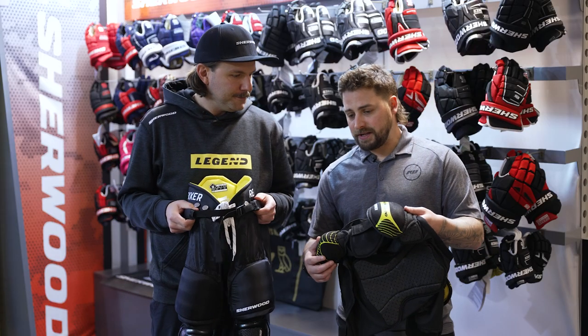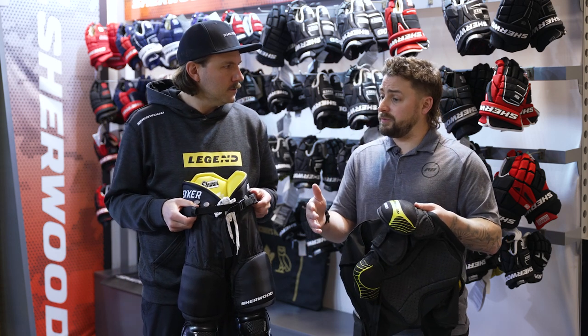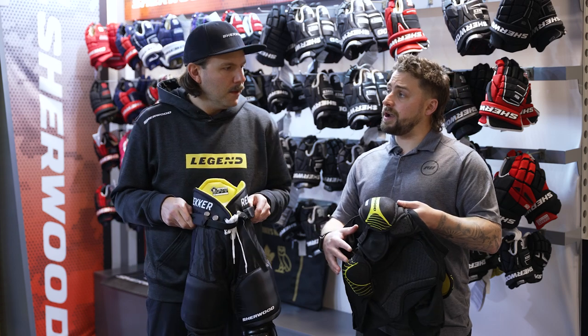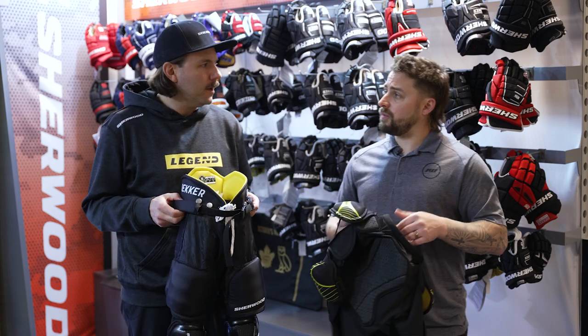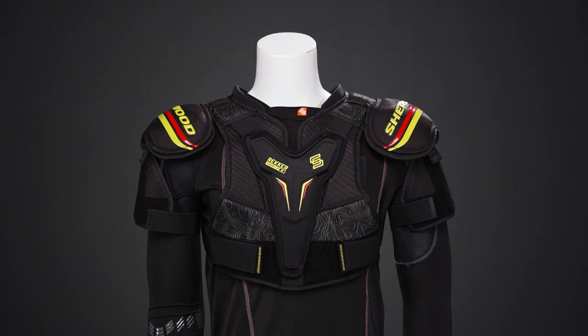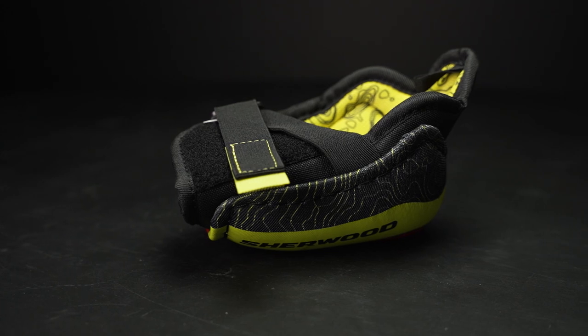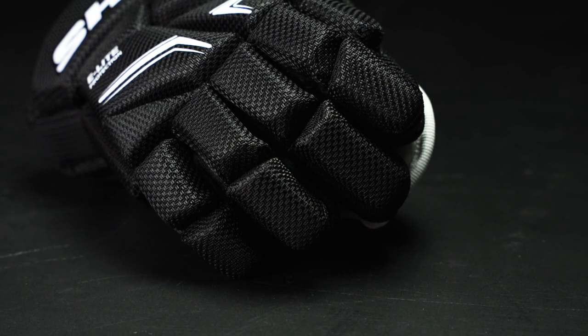For a youth player who's in a more competitive league, there are options for added protection as well. The Wrecker Legend youth product is all sold individually, allowing you to customize your size and protection level piece by piece.